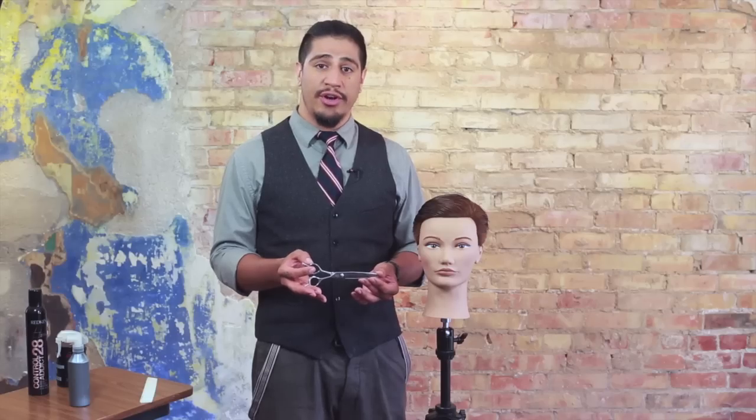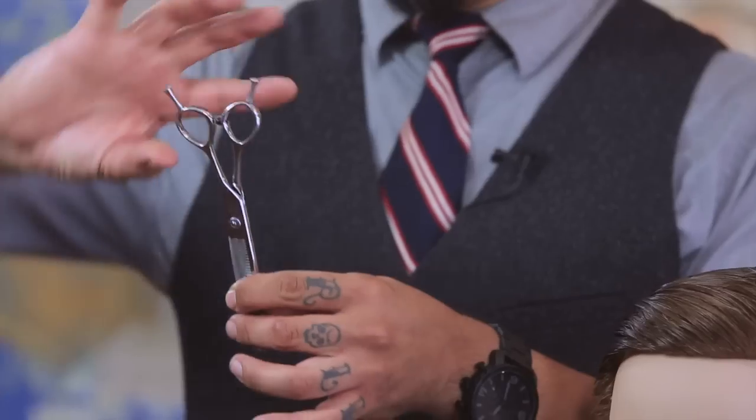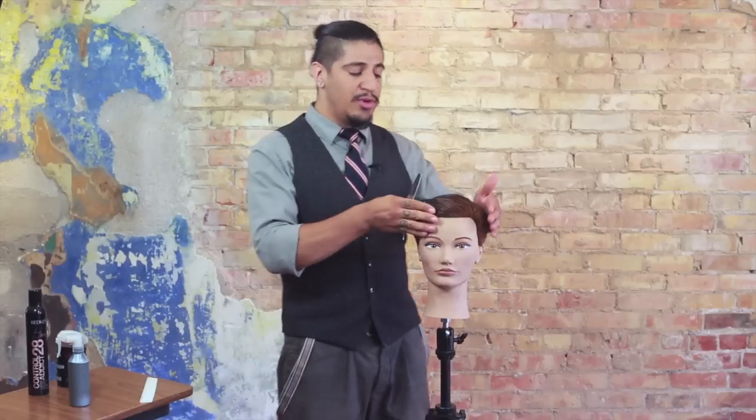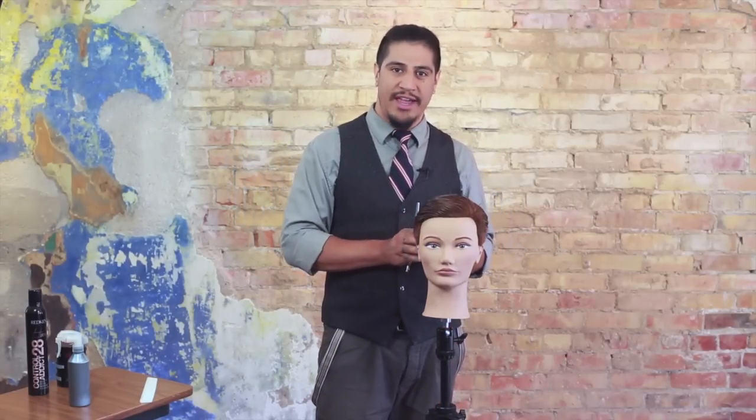One thing you'll notice right off the bat when using this shear is that it is actually reversible. It has two finger tangs, which allows us to use it with the teeth pointing in either of two directions. This is important because it allows me to tailor the result to each individual person's head.